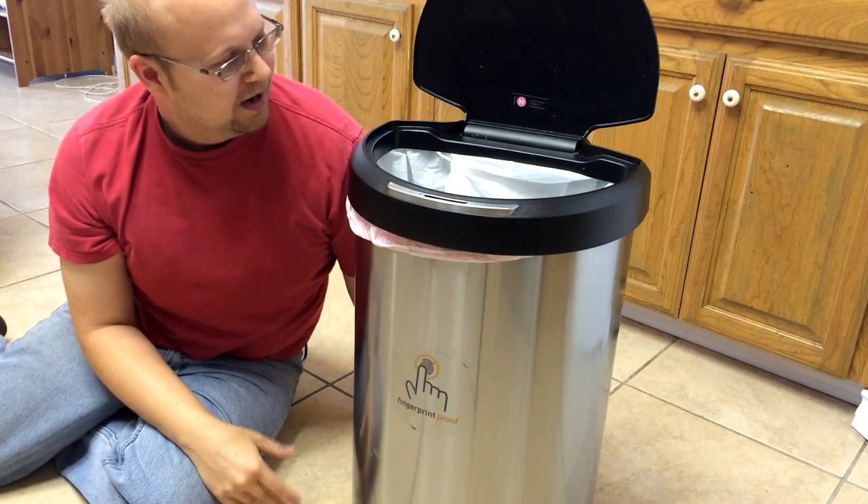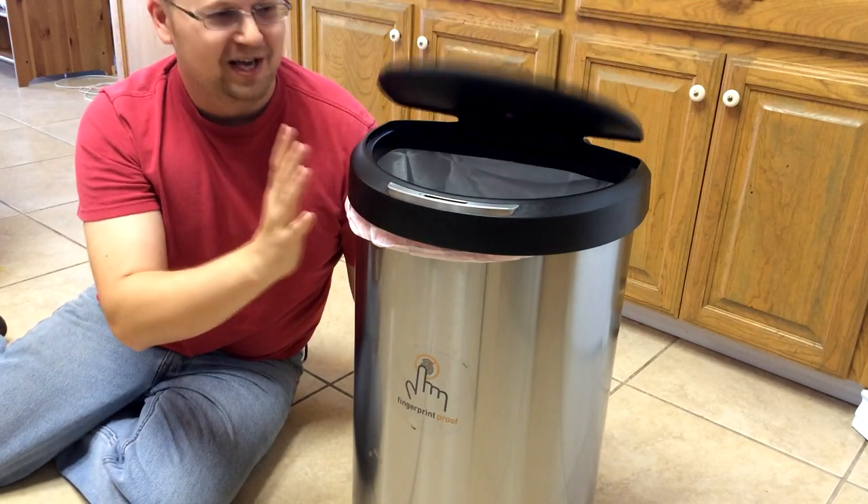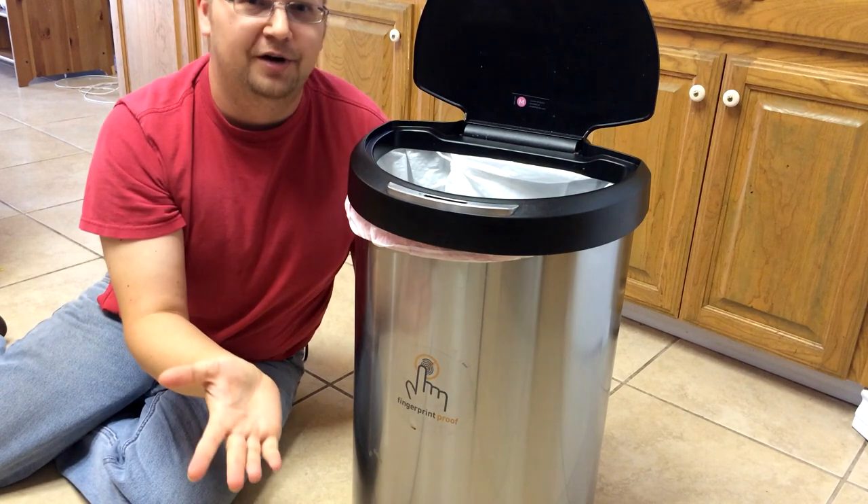Love you trash can! This trash can, obviously, you put your hand near it, it opens itself up, right?